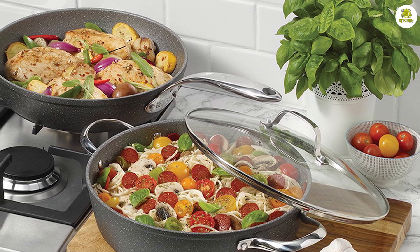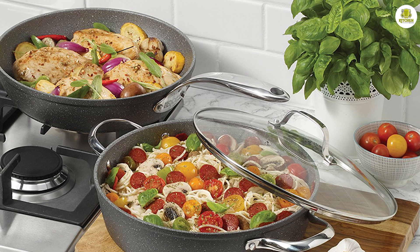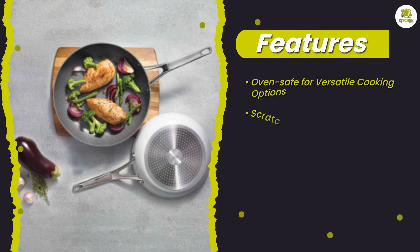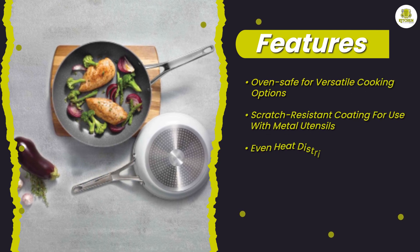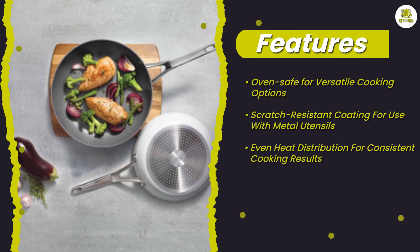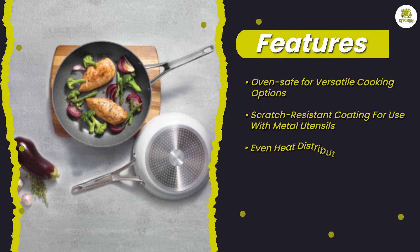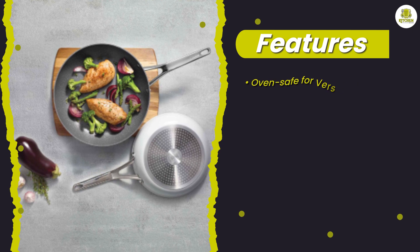The Rock frying pan is also incredibly durable. Its non-stick coating is scratch resistant, which means that you can use metal utensils without worrying about damaging the surface. The pan is also oven safe up to 450 degrees Fahrenheit, so you can use it for a variety of cooking techniques including searing, sautéing, and baking.